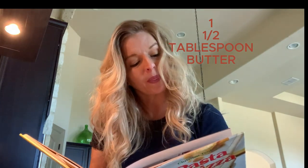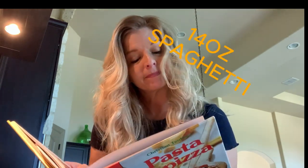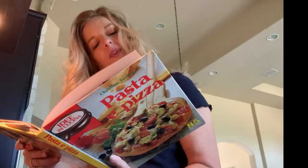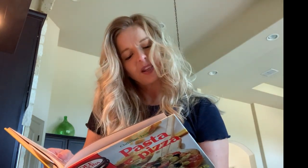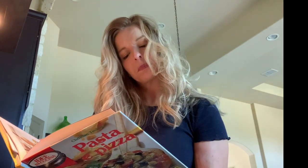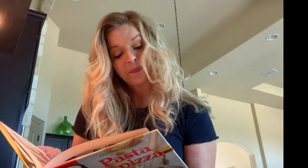You'll need butter, spaghetti, eggs, pancetta, cream from the store, salt, pepper, pescadino, and grana padana. You should not substitute anything — use grana padana. And parmigiana.